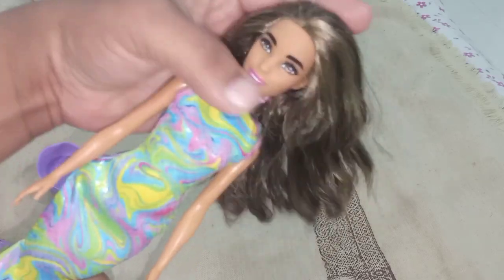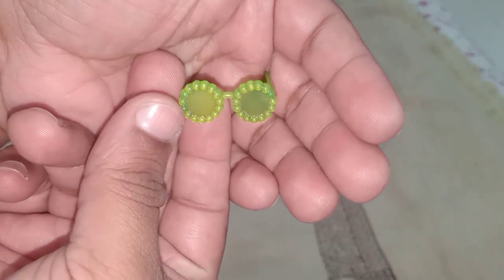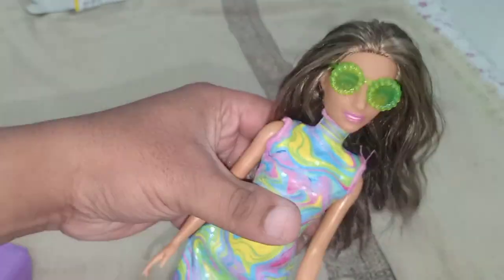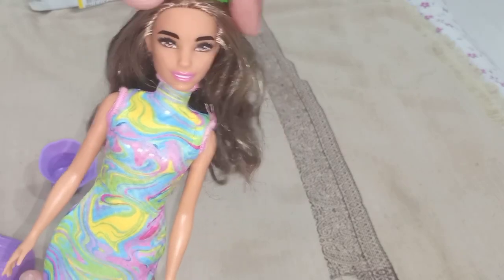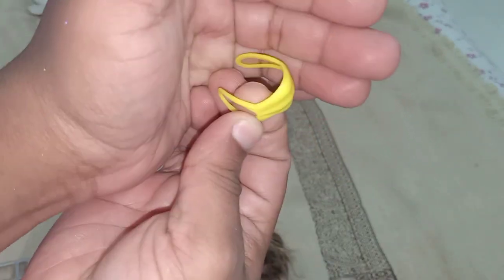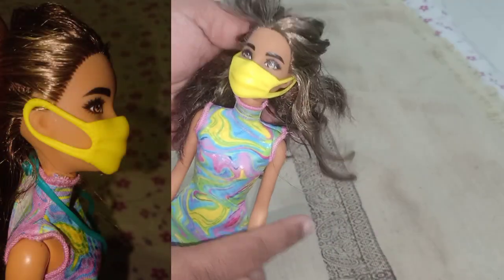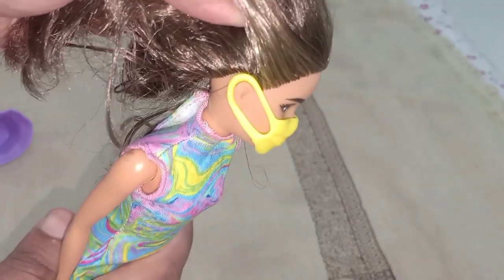Now let's talk about the accessories quickly. She comes with sunglasses which are lime green color — translucent with a dot design, circular shaped. This is how she looks wearing the sunglasses. You can also keep the sunglasses on her head. She also comes with this mask — a pandemic style mask. This is the first mask I have ever seen in person on a doll. You can actually wear this on the doll — it fits really nicely. I like the color, which goes with the theme.